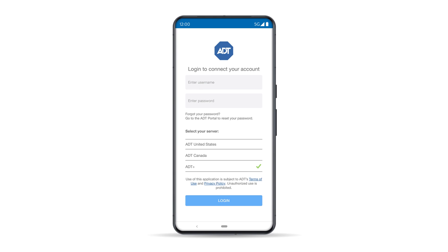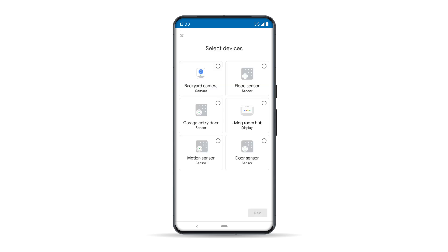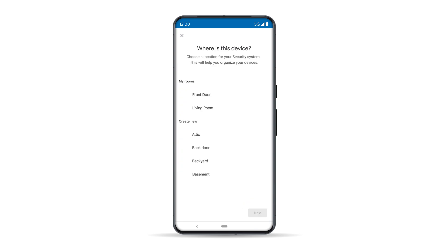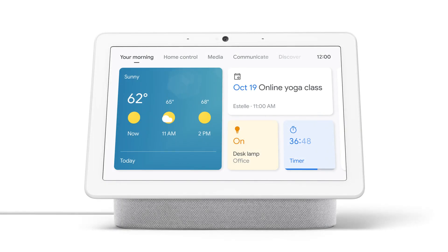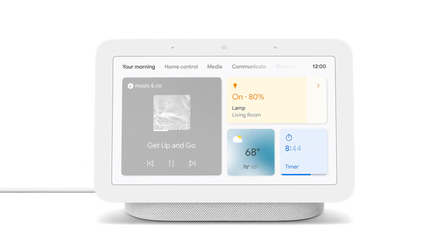You'll be taken to a login screen. On the screen, make sure ADT Plus has a green check mark. Then log in to your ADT Plus account and follow the on-screen prompts to connect your Nest product. Once connected to the ADT Plus app, follow the remaining prompts to organize the location of your devices within your home. Now you're ready to control your ADT system with your Nest Hub Max or Nest Hub 2nd Gen's touchscreen display.